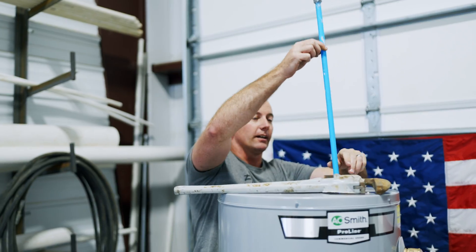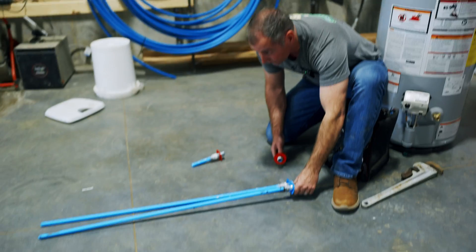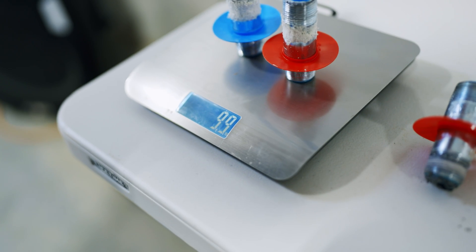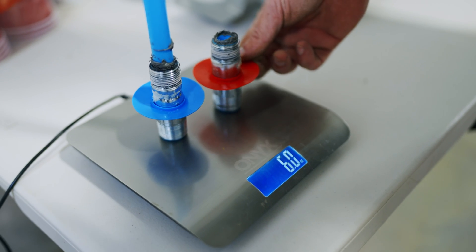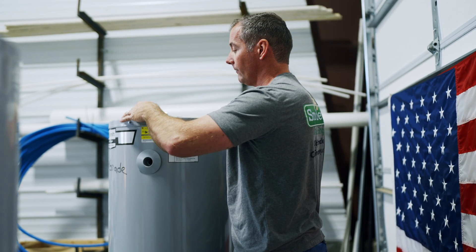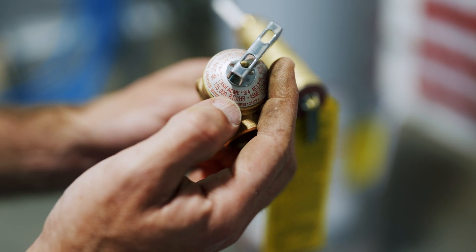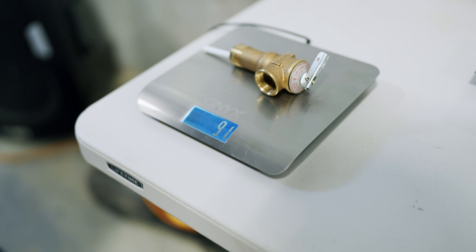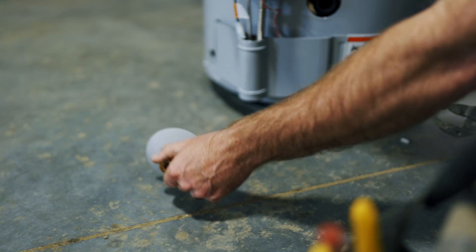Pulling the nipples from the top, you can see a stark visual difference between the two units. Both nipples together on the pro grade unit weigh 9.9 ounces; both on the box store unit weigh 9.7 ounces. Moving on to the temperature pressure relief valves — they're clearly different and from different manufacturers. Pro grade TPR valve: 9.1 ounces; box store TPR valve: 9.0 ounces.